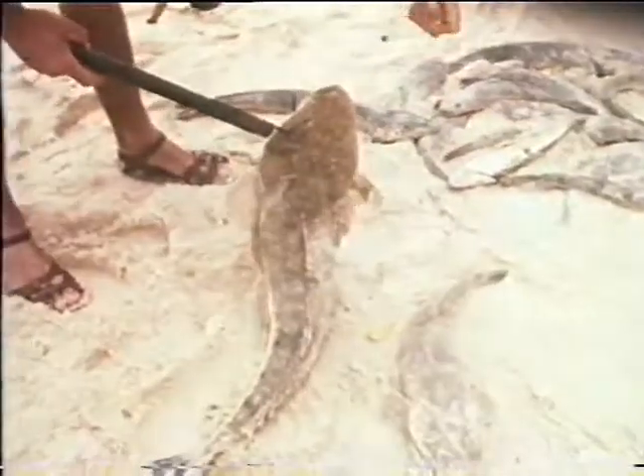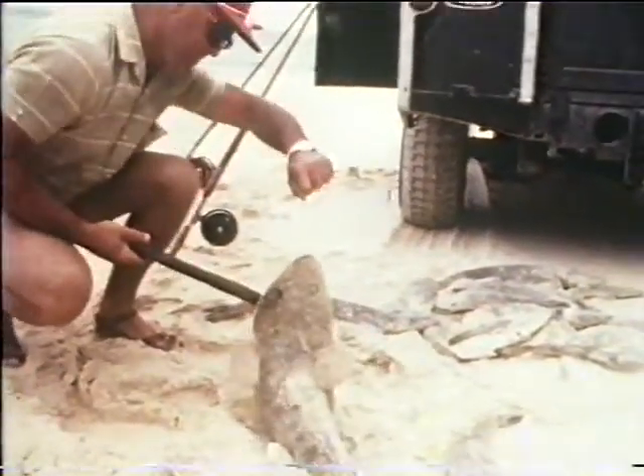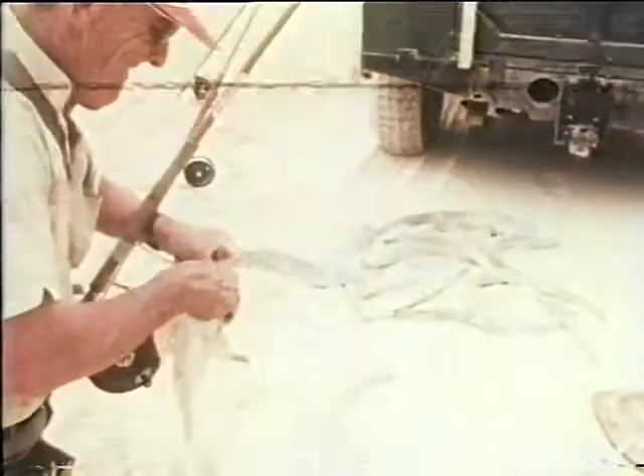After landing, the fish are allowed to lie on the beach until the flesh sets. Premature bagging or casing causes bruising, sweating and spoiling.